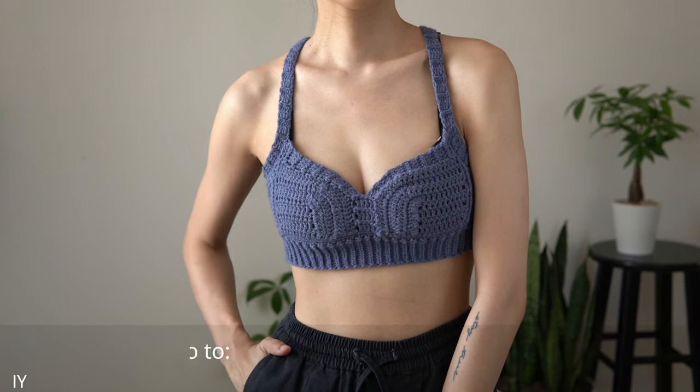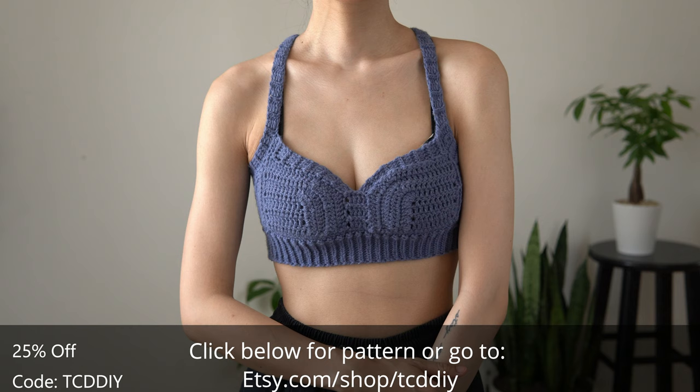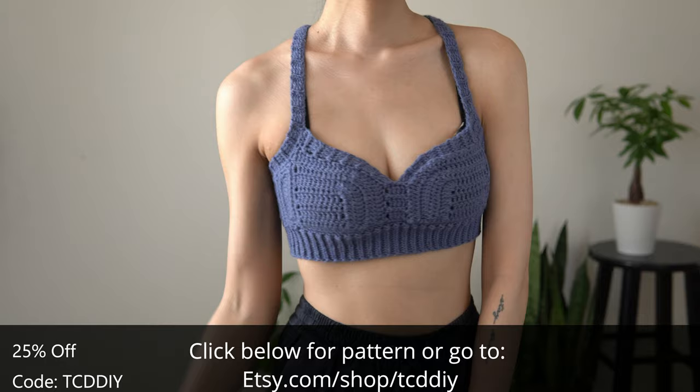Hey guys, I'm T and welcome to the channel. If you're new here, I make trendy and fun crochet tutorials twice a week. I love this bralette — it's one of those designs that comes together at the end and I couldn't be happier with it. Especially the underarm detail — it's a small thing but makes a huge difference. Same with the figure straps; those plus the cut and your favorite bra does wonders for the figure.